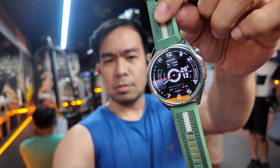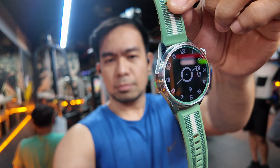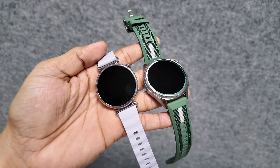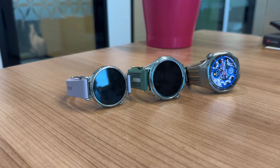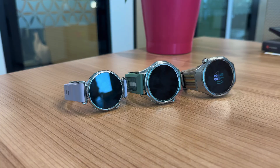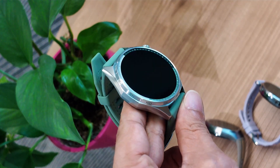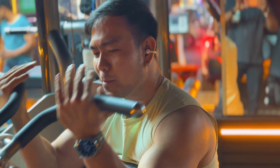Now here is my honest take. After testing the Huawei Watch GT6, I'm genuinely impressed. The 21-day battery life alone is worth the price of admission, but you also get premium build quality, comprehensive health tracking, and a gorgeous display. It's an outstanding value proposition. If you want a reliable smartwatch that doesn't need daily charging and offers professional-grade fitness features, the GT6 is an easy recommendation. Check the description below for the best current deals.